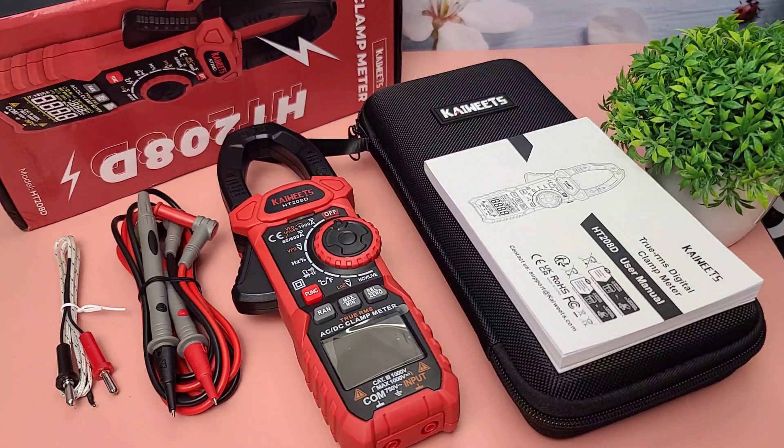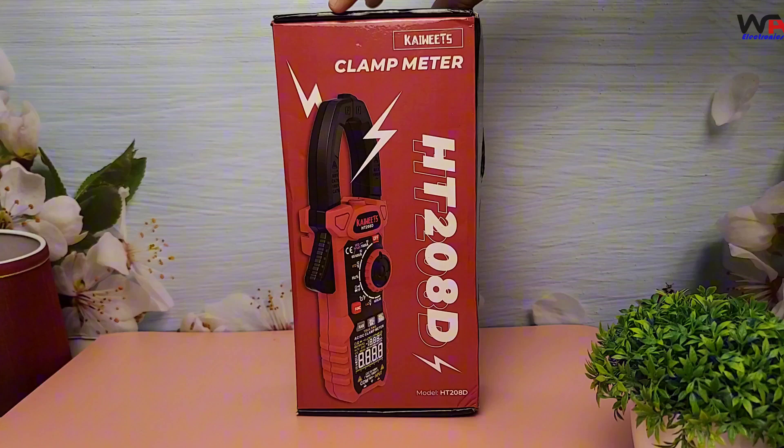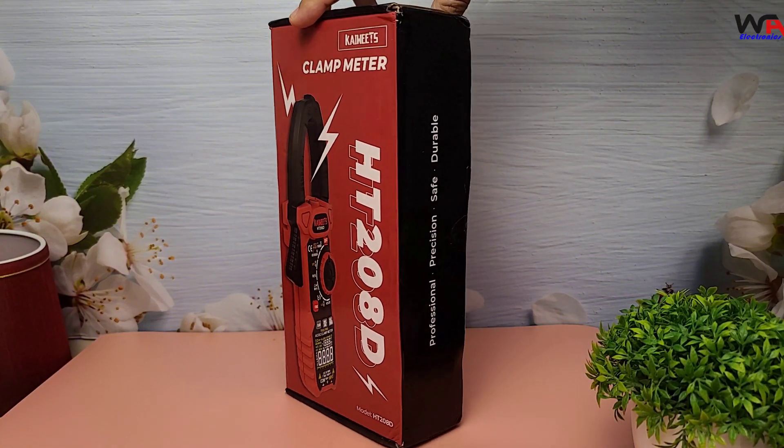Hey everyone, welcome back to WA Electronics. Today we're unboxing and reviewing the Kaiweets HT-2008D Digital Clamp Meter. This versatile tool is perfect for both professionals and hobbyists. Let's dive right in.